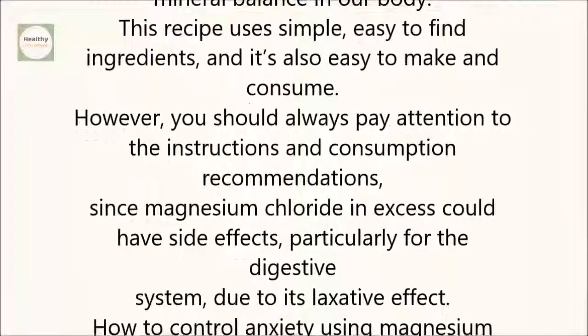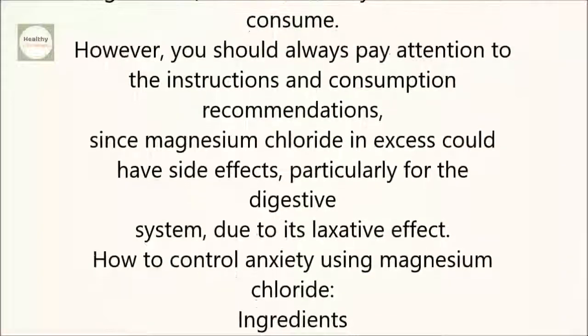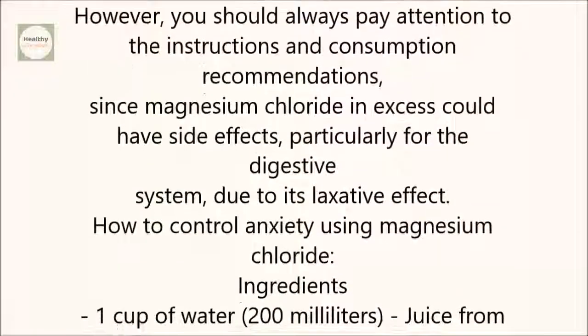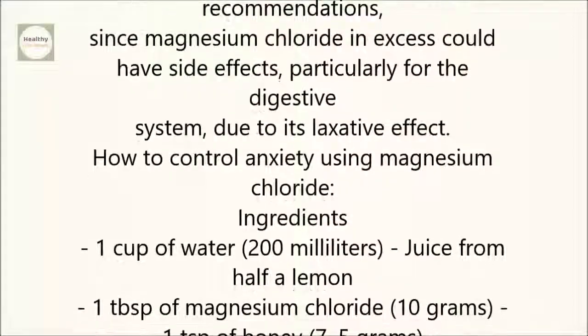However, you should always pay attention to the instructions and consumption recommendations, since magnesium chloride in excess could have side effects, particularly for the digestive system due to its laxative effect.